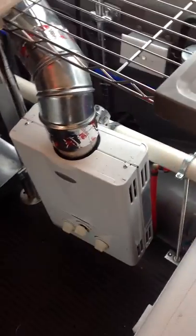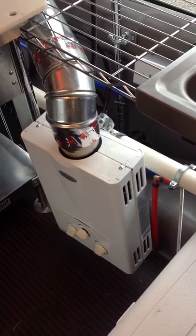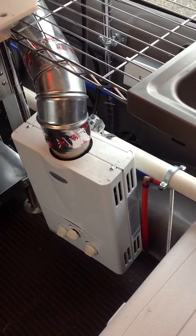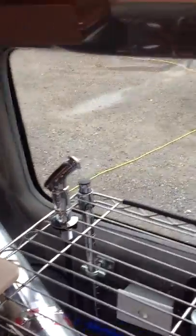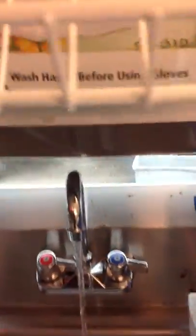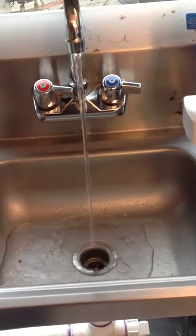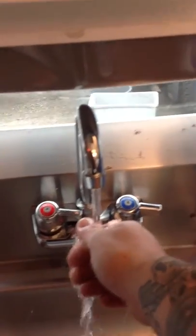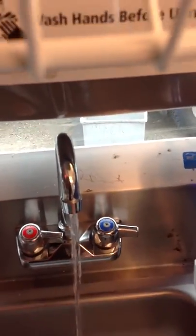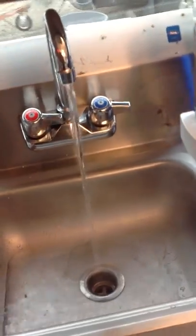Got a nice — this is a Mary tankless propane battery-fired hot water heater. It eats the water up pretty quick. It's actually warm right now, but I bet you it'll steam. There you go — it's pretty quick.